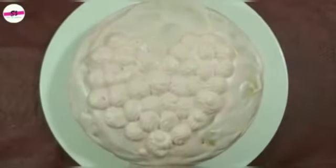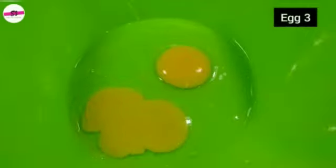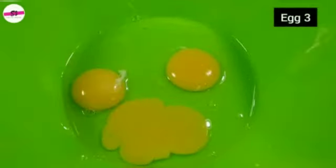Take a bowl and add 3 eggs into it. After this, add sugar — you can use refined sugar or powdered sugar.